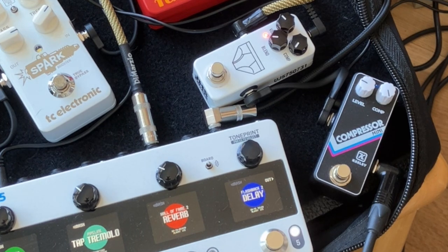You can hear the JHS just doesn't have that real clamping, squishing thing going on.